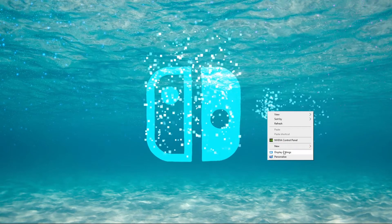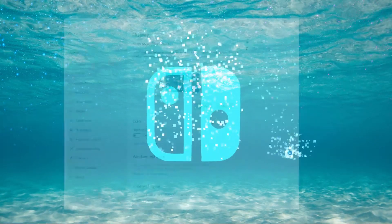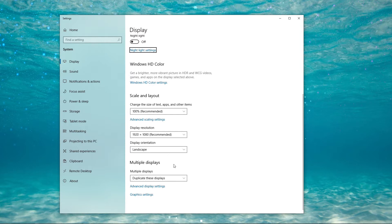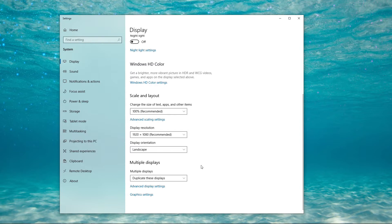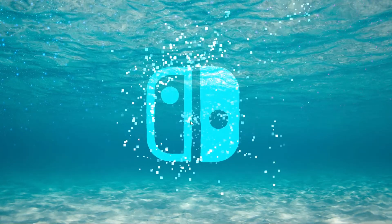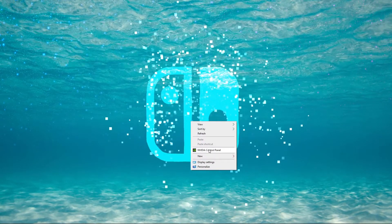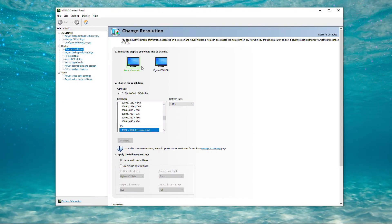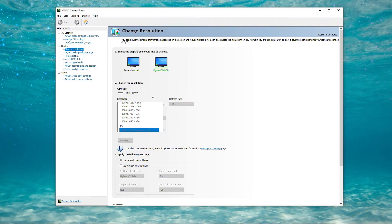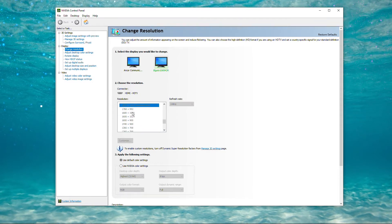Windows should recognize that there are now two displays connected. Right-click on your desktop, go to Display Settings, and scroll down to the bottom where it shows the Display Settings. Make sure you click the dropdown box and set it to Duplicate this display — not Extend. Next, right-click on your desktop and click on the NVIDIA Control Panel. Move over to the left-hand side where it says Change Resolution, and you're going to see two monitors open up within that box. The left one should be your monitor, while the right one should be your capture card.